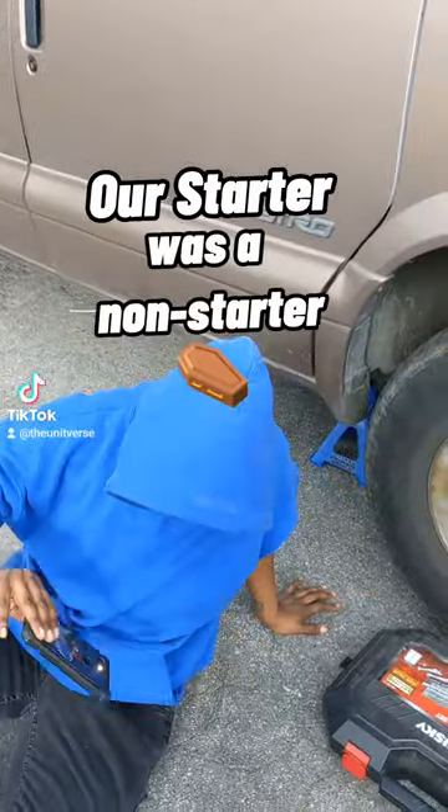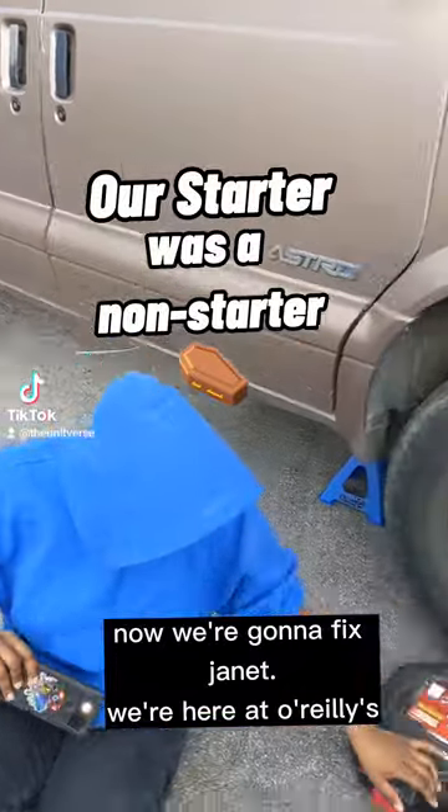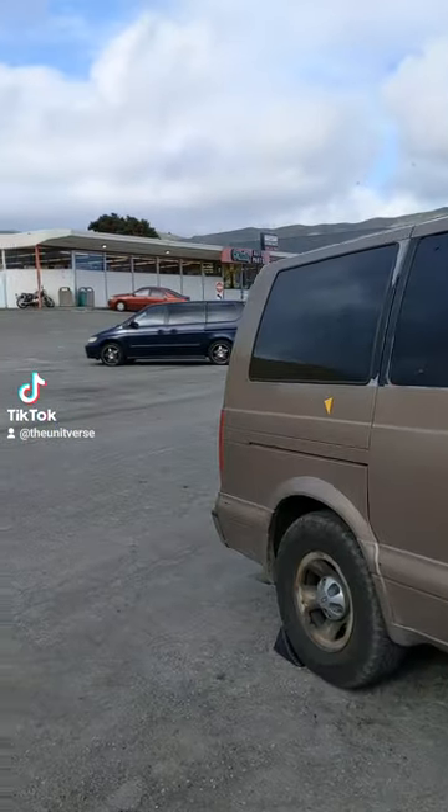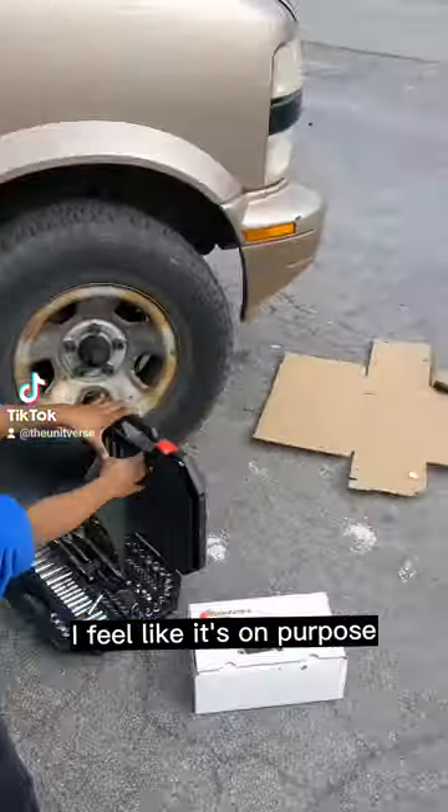Our starter was a non-starter, so now we're gonna fix Janet. We're here at O'Reilly's. We chose not to park there because theirs is very slanted parking — I feel like it's on purpose.